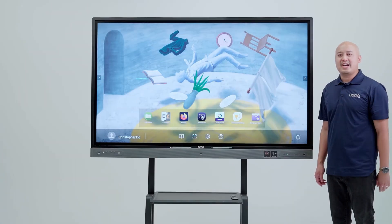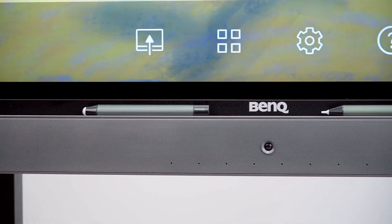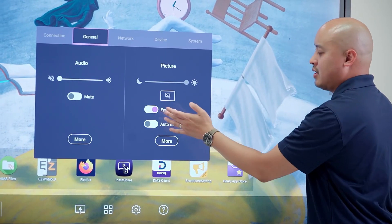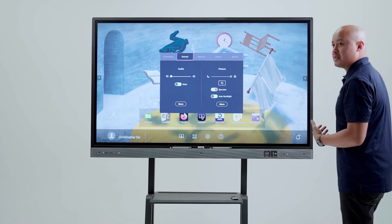As part of BinQ's eye care solution, we've included smart eye care sensors on the left, right, and center of the board. If we were to enable eye care from our general settings, it would allow the board to detect how far I am from the board and adjust the settings to protect my eyes.